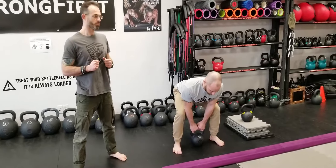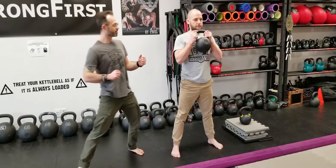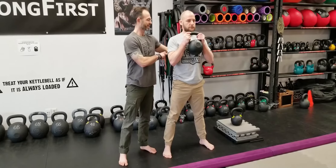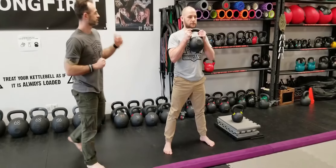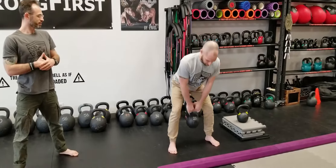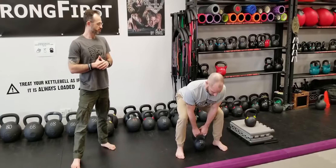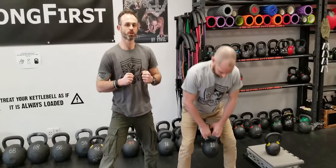Catch it in the goblet position at the top. Hold, brace your abs, contract your glutes, engage your lats, grip the kettlebell hard, and plant your feet. Set the kettlebell down the same way and repeat for a few reps. Make sure you plank really hard at the top and perform this explosively.